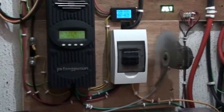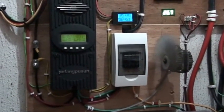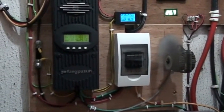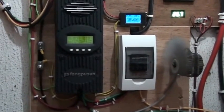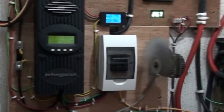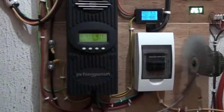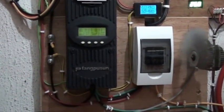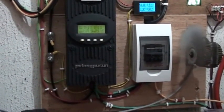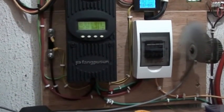Good afternoon folks. This is an update on my solar system. As of October 10th, 2016, the upgrade has finally been done. I've mounted the solar panels — 1800 watts total, using 300-watt solar panels.